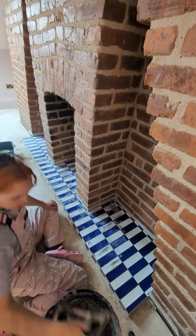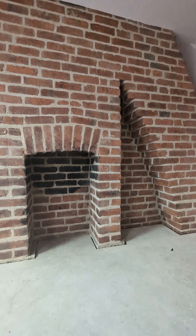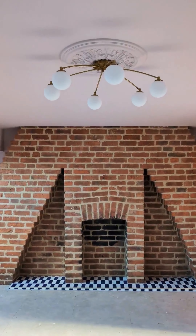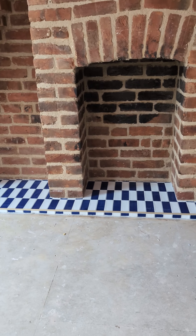Over the space of about 13 hours in total, we've gone from this to this. We now have a glorious fireplace hearth made from scratch, and those 130-year-old support stones are nowhere to be seen.